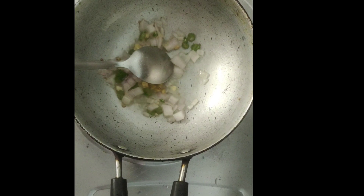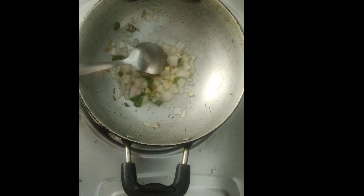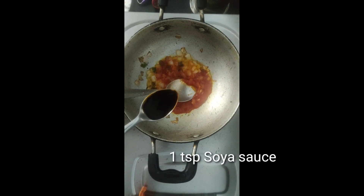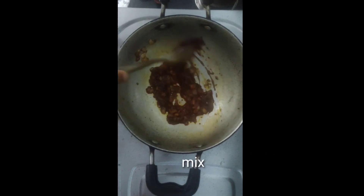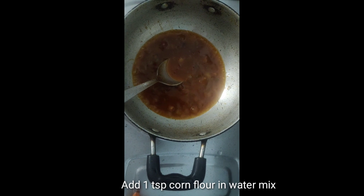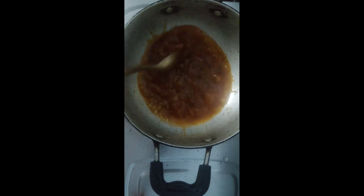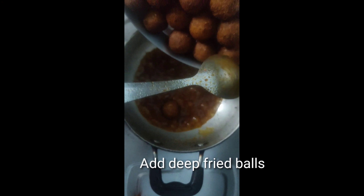Heat the oil, open it. Add 5 tsp red chilli sauce and tomato sauce, 1 tsp soya sauce, 1 tsp cornflour. After mixing, let it cook for about 1 minute, then fry the balls and mix them in for 1 minute.